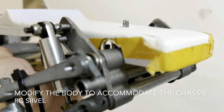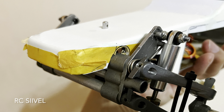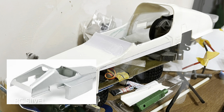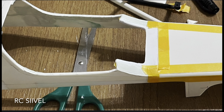Then we shape the body to fit the chassis. The rear bracket of the body was cut to accommodate the 3D printed engine. Then I did a slight modification on the front panel as well.